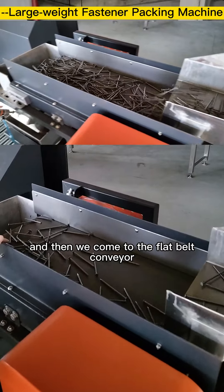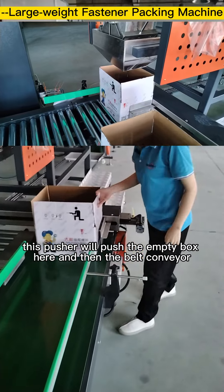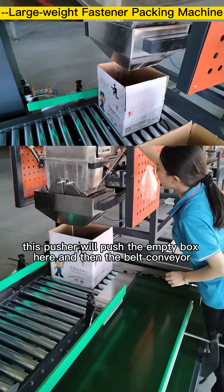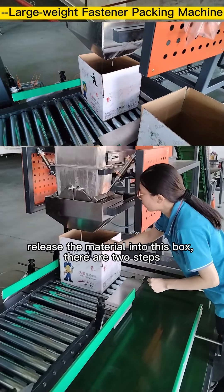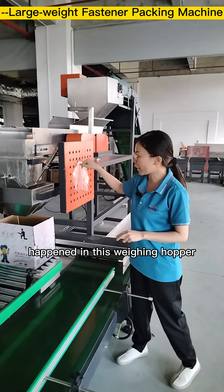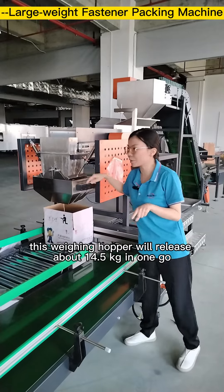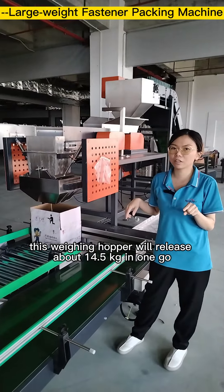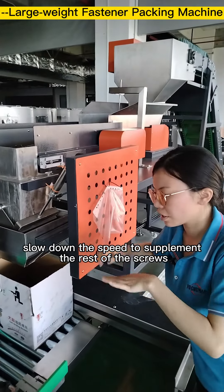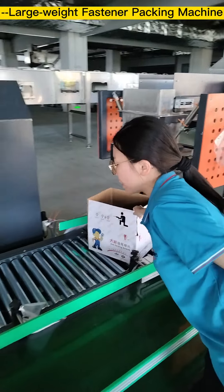Then we come to the belt conveyor. Workers place the empty box here, and a pusher moves it into position. The belt conveyor releases material into the box in two steps via the wing hopper. For example, if the target weight is 50 kg, the wing hopper will first release about 14.5 kg in one go, and then this conveyor slows down to supplement the remaining screws.